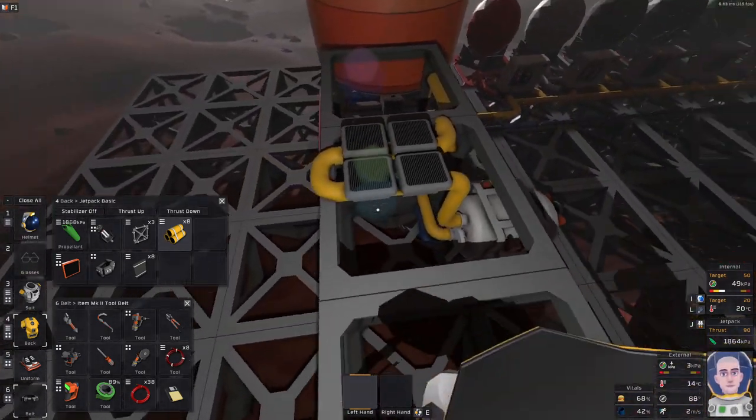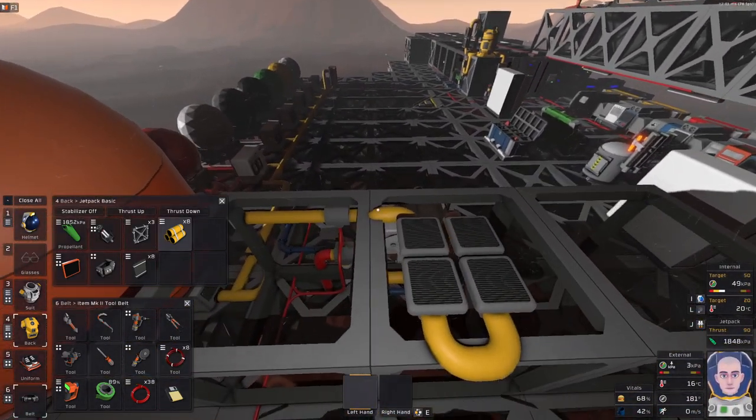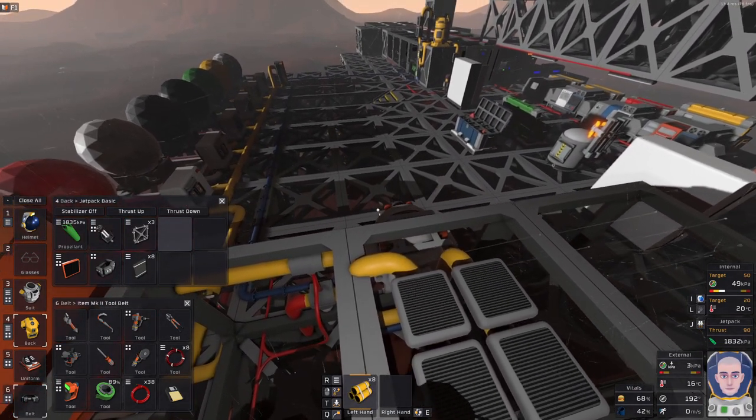Another thing I need to do is move this exhaust from the top to the back, because I plan to stack another three steel frames.